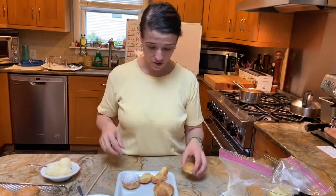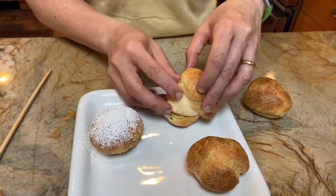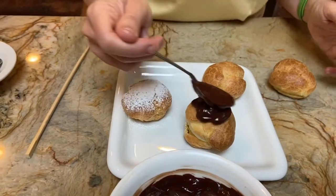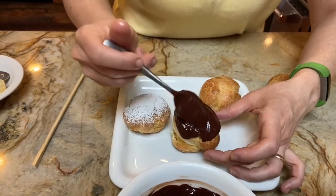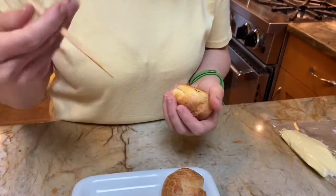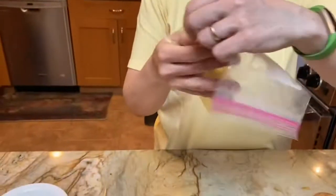To make a profiterole, you're going to cut your cream puff in half, stuff it with some vanilla ice cream, and then put some chocolate sauce on top. That would be a profiterole. The other thing you can stuff this with is pastry cream — I have that here. I'm going to go in from the side because I think that's the area of least resistance, but you could go in from the bottom.